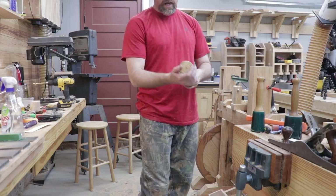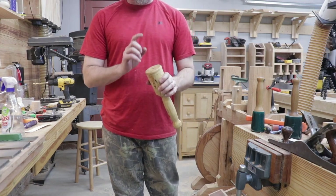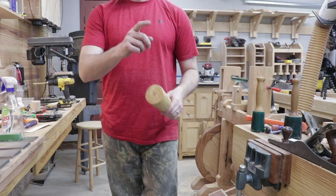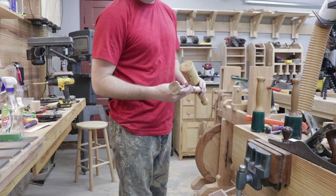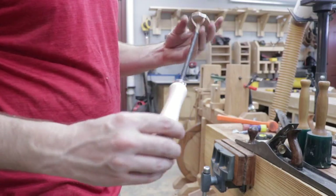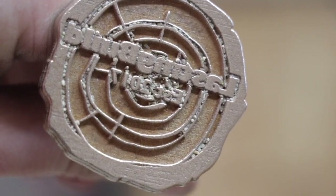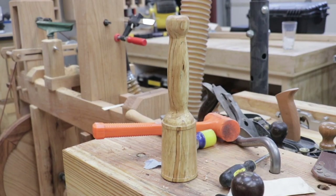Next time we will apply the leather to the hitting surface and then I've got something to show you. I've got a new branding iron and we're going to use that to brand the top of the mallet — so that should be really cool. Thanks for watching and I'll see you guys on the next video.